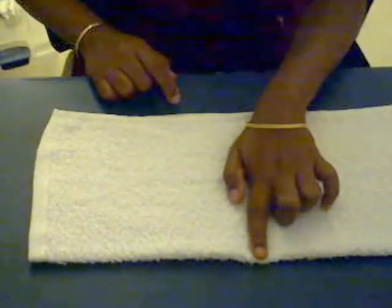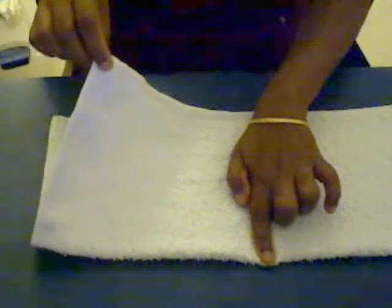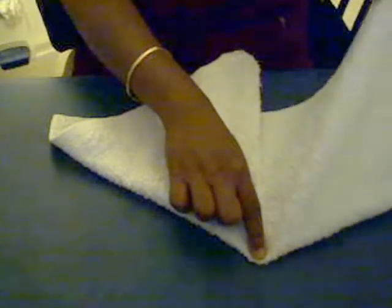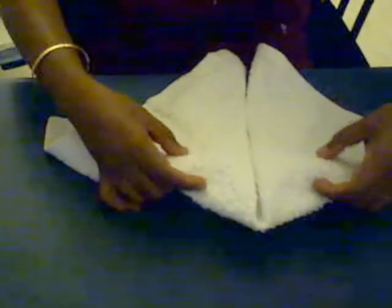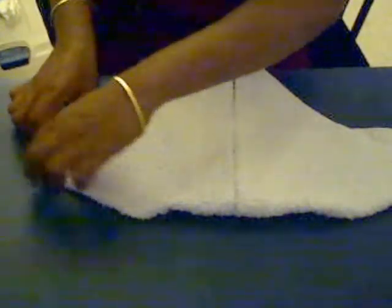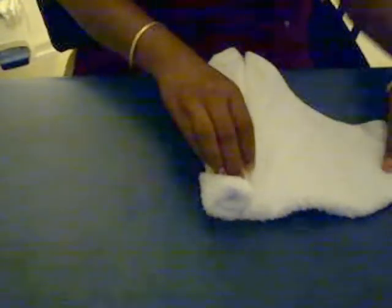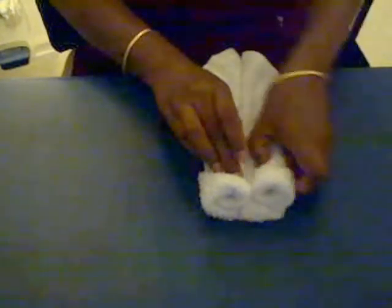Take the center of the towel, hold it, and take the tip of the side and fold to make a triangle. Do the same with the other side. Once this is done, fold it downwards, then start rolling the sides towards the center. The face of the dog is done.